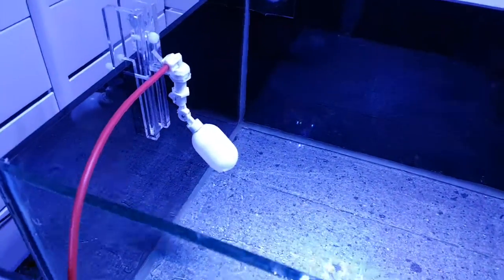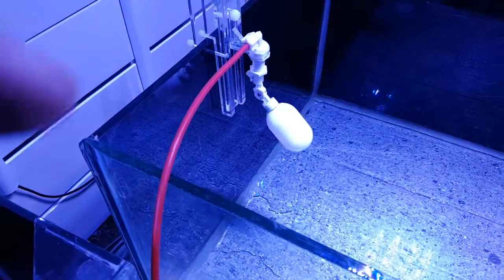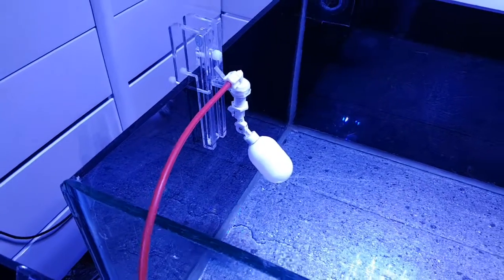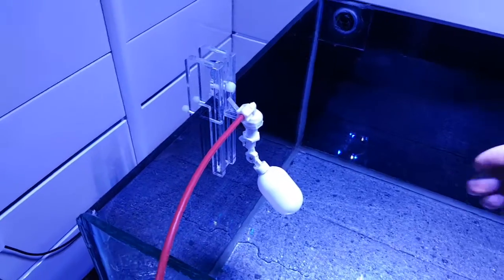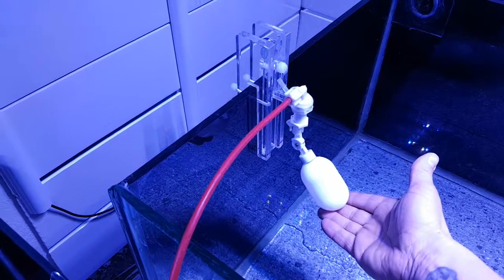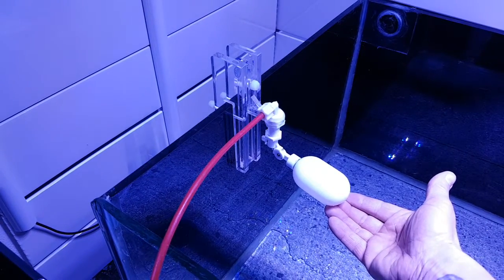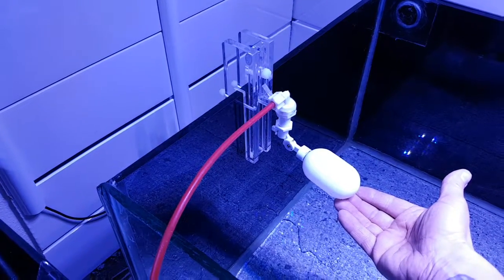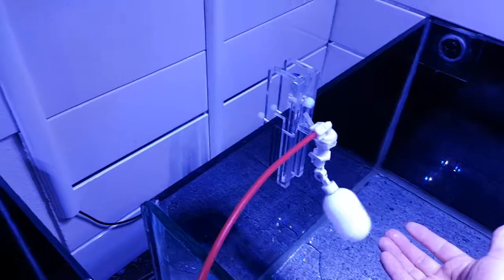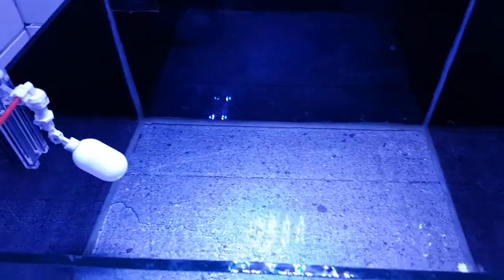Okay, we're back and as you can see the RO is starting to come through. It's great because I can just go to sleep tonight, leave this running, and in the morning it will be nice and full. As the water level rises the float valve lifts and stops, and then all I do is move it on to the next tank and repeat the process — it just keeps coming out.